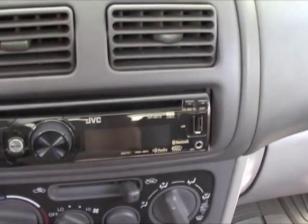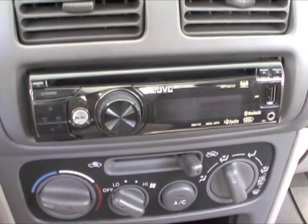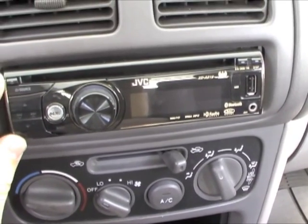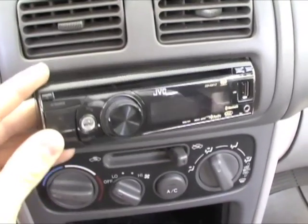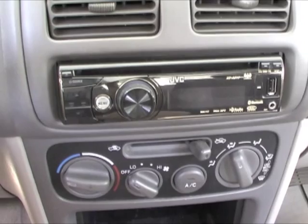This has options for HD radio, Sirius radio, and XM radio — they're ready and you just need to get those things hooked up to it. It also has a detachable faceplate, which is always useful if you're parking your car in a shady area for the day.